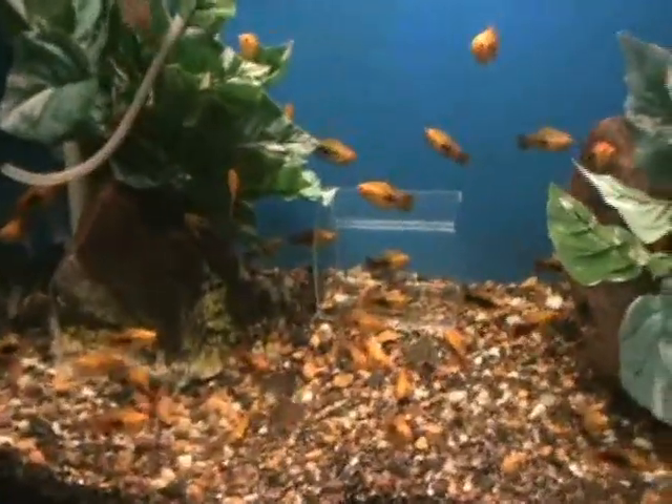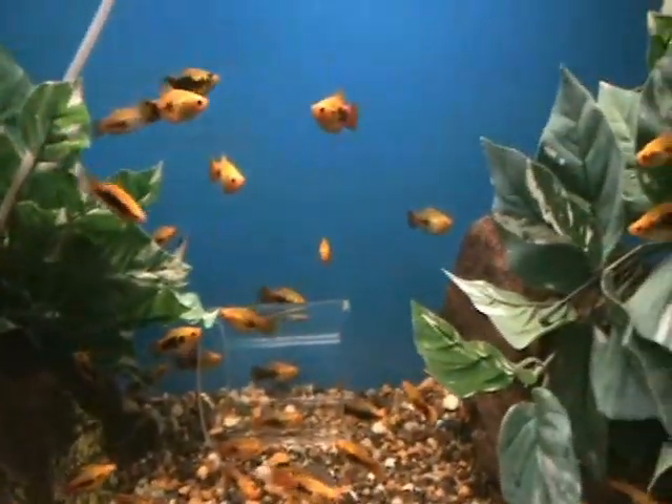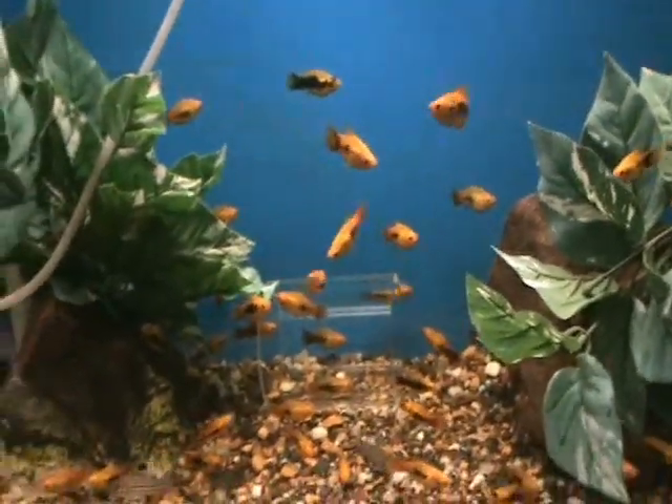Some painted platies here, another good community fish. Very good starter fish, very hardy — do well in smaller tanks as well.